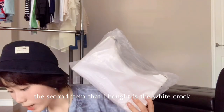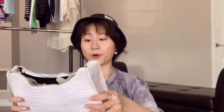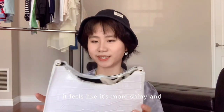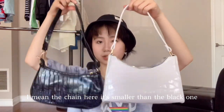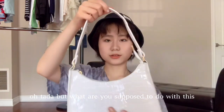The second item I bought is the white croc emboss baguette bag. Oh, this feels nice — it feels different from the black one. The black one is more matte, but the white one is shinier and slightly smaller. I really like this one. The chain here is smaller than the black one, and it was $7, one dollar cheaper. Tada!